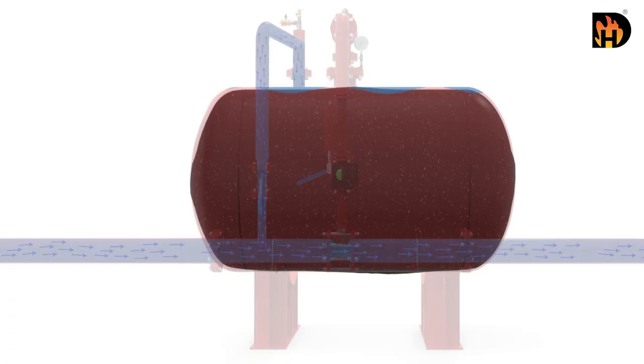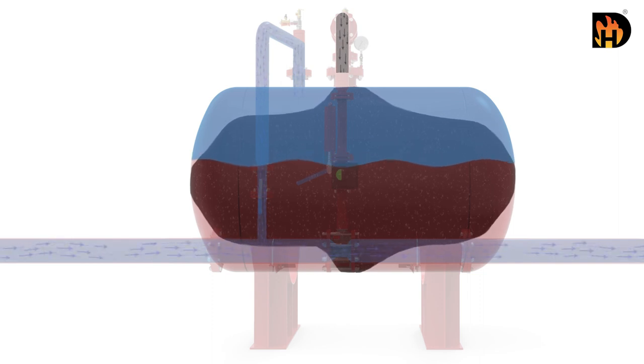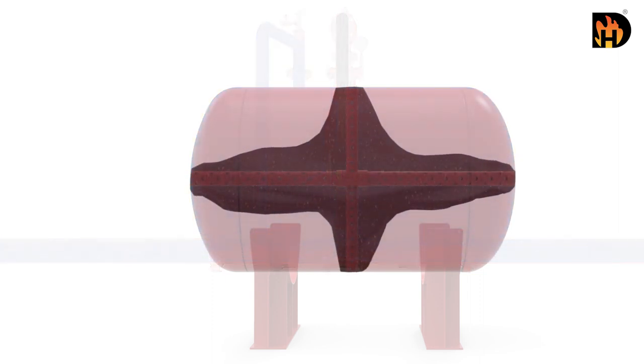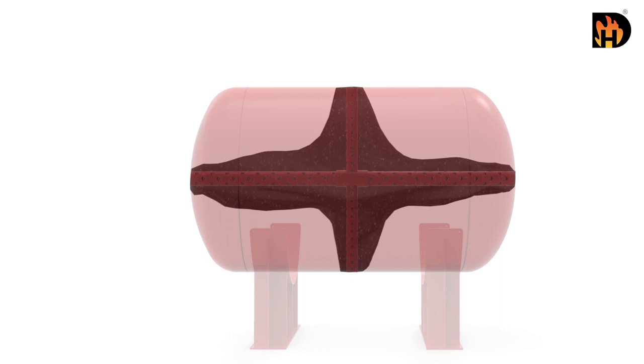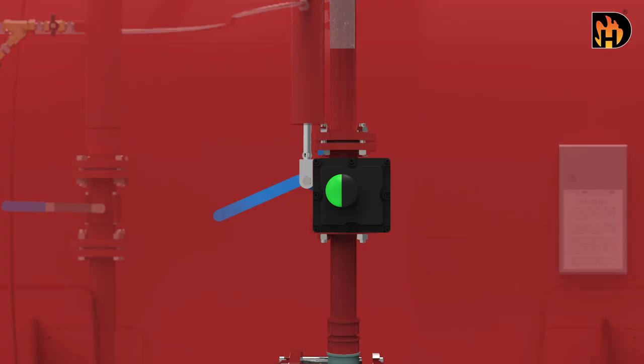During operation, incoming water applies pressure to the rubber bladder. The rubber bladder is squeezed, thus pushing the foam concentrate out of it. This pressurized foam concentrate is supplied to the ratio controller through a foam concentrate line.